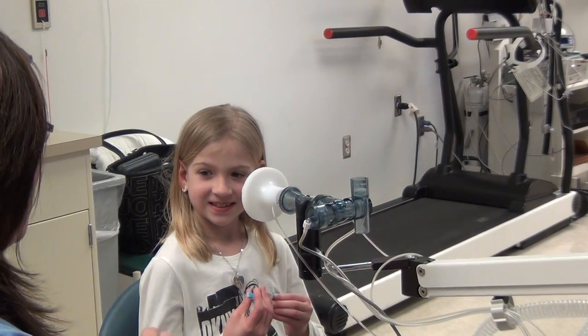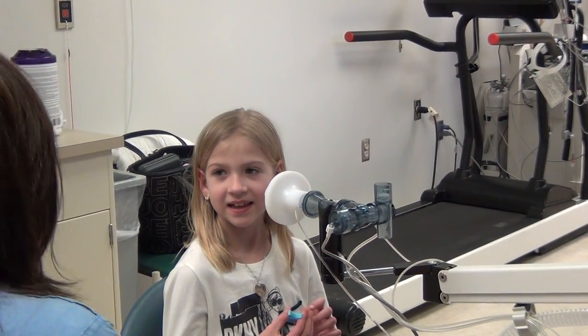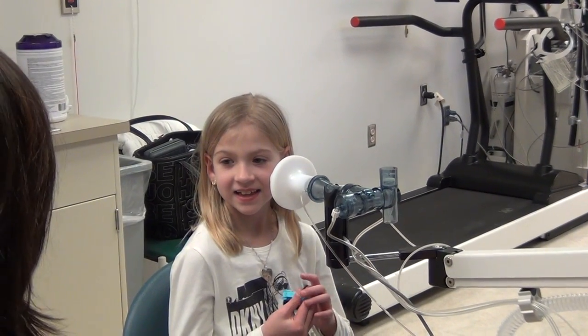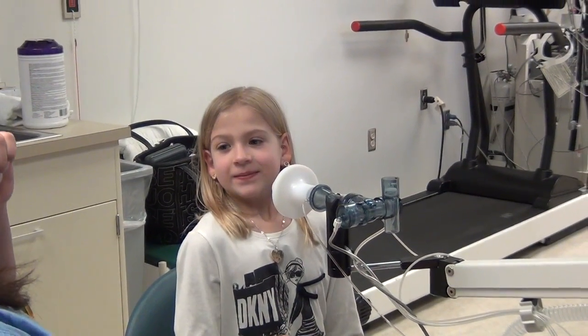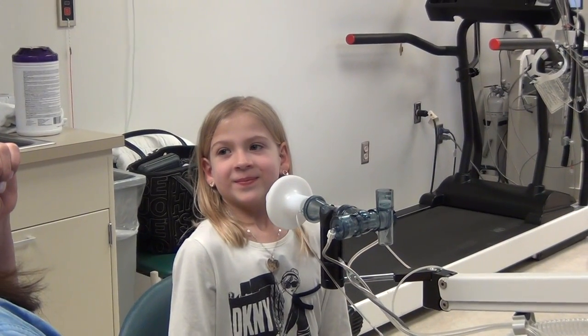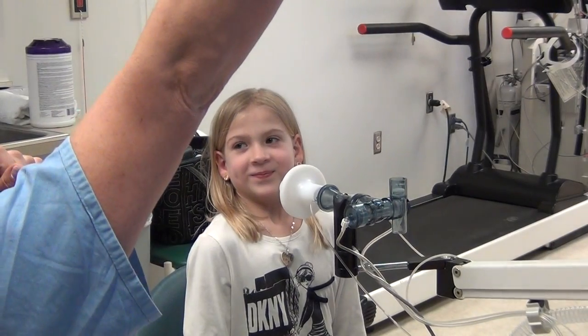Start off with breathing normal. Once I see you on my computer here, I'm going to say when you're ready, take a big breath in. It's got to be big and fill up your lungs. Immediately you're going to blast it out — say there's a rocket in there and you've got to blow it up to the moon.